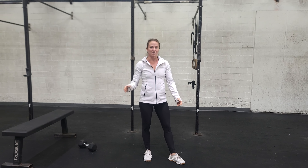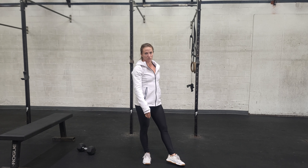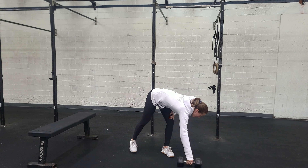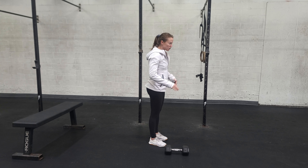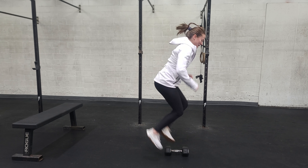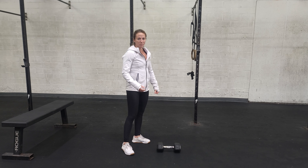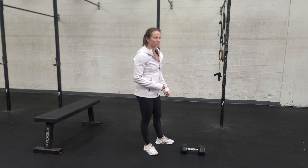Once we're done with our snatches, we're going to do some conditioning that includes running, burpees over your dumbbell, and dumbbell snatches. You're going to run, then do some burpees over your dumbbell. These are going to be lateral, so you get to stay low and jump side to side, lay all the way down on the ground, jump up, and do your best to jump with both feet over the dumbbell. Try to avoid that little hop or jumping behind — we want to see you jump with two feet all the way over.